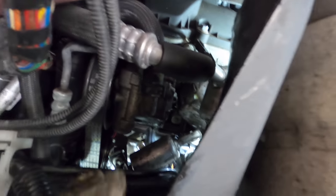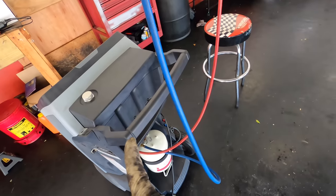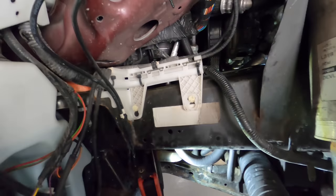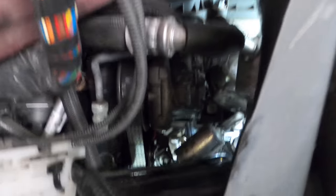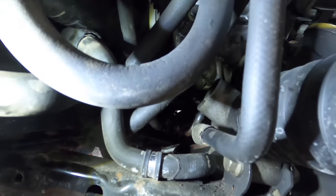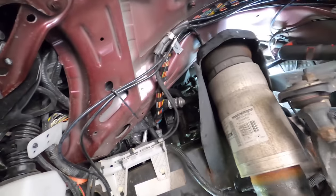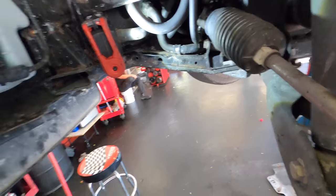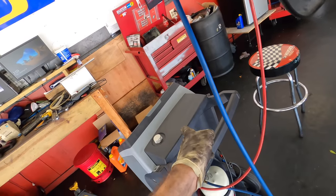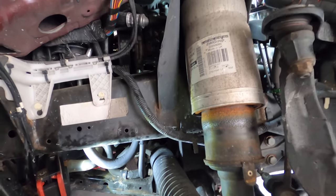Recap time: I've got both hoses with their brackets installed, the belt is on. I've already connected the refrigerant recovery machine and it is now vacuuming the system down. All I have left to do is get the wheel back on, the inner fender well, and those skid plate panels down below. By that time the machine should be done pulling a vacuum and we'll recharge it and see how it performs with the new compressor.